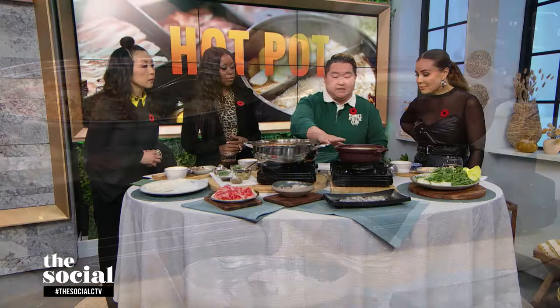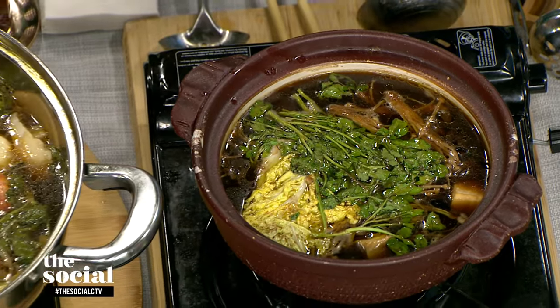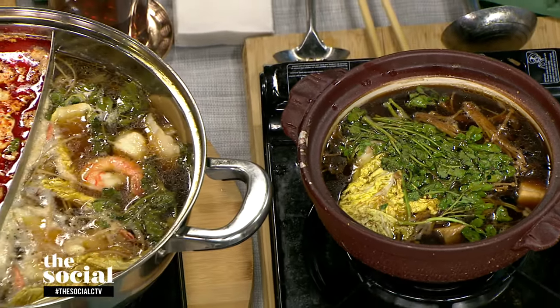The second is the pot. As you can see, this is a clay pot, also known as nabe for Japanese-style hot pots. And then this is a duo, yin-yang-style hot pot — a double pot where you can enjoy two different broths at the same time.